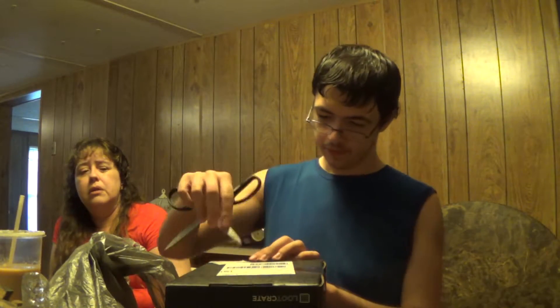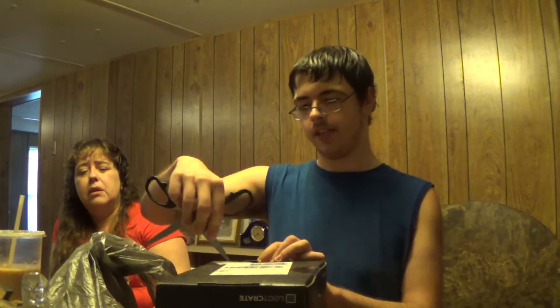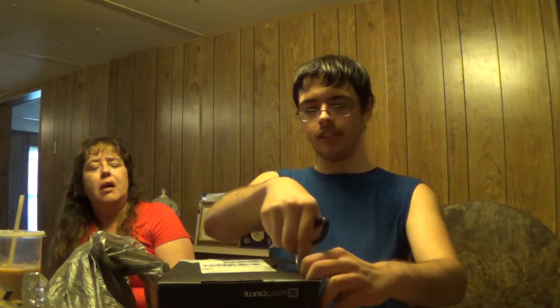I have not opened it yet because I wanted to do it on camera. One of my eyes basically went blind — I never had that happen before. Today's been really weird.